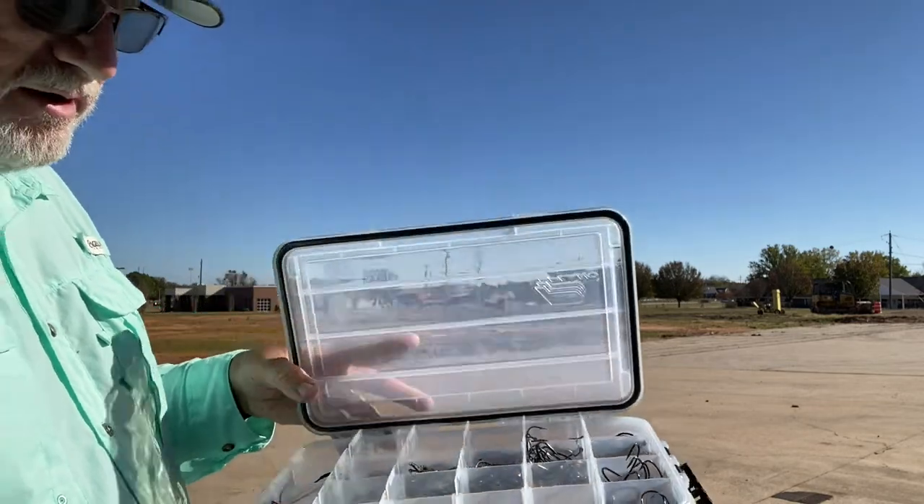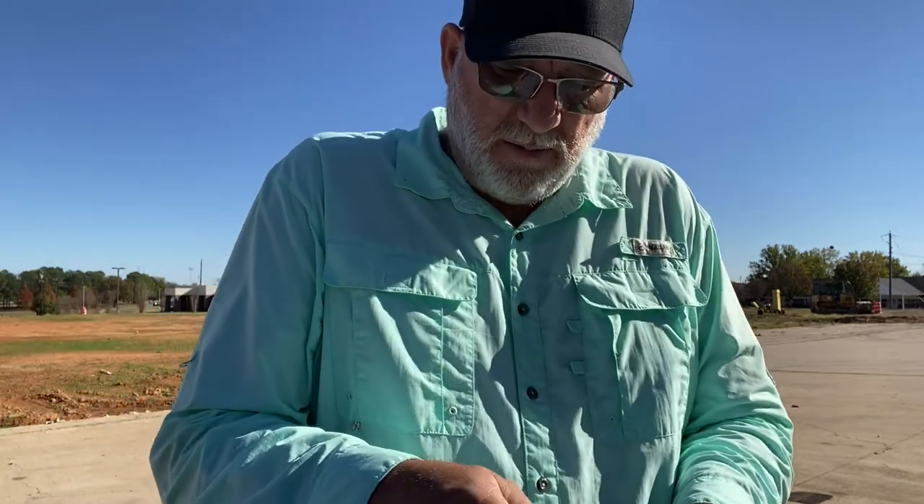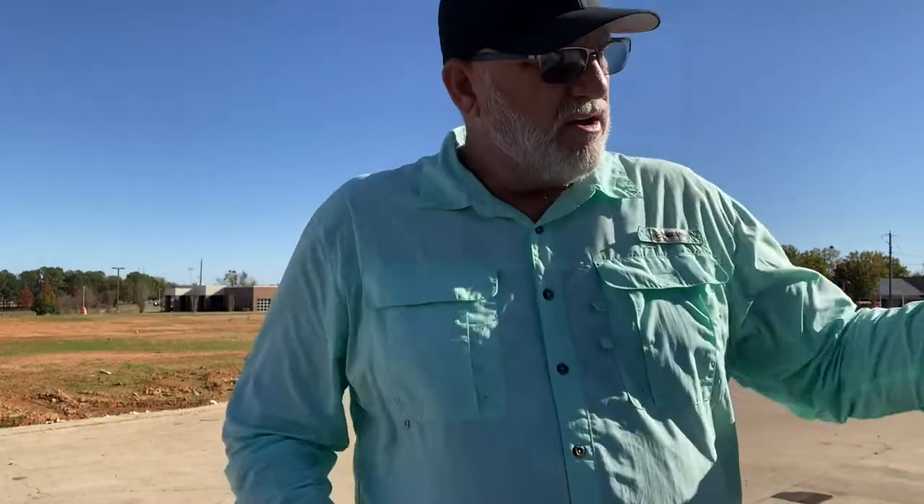I'll open this hook box up and show you how I have all my hooks arranged. I don't have near as many hooks as some people - some folks may have a box for each type of hook, different aughts and gap sizes. You can micromanage your tackle storage as much as you want; you just have to do what works for you. I hope you've enjoyed this video. Don't forget to like and subscribe to our channel, tell your friends about us - we're brand new. Stay tuned to Green Fish Nation, we appreciate you. Tight lines!